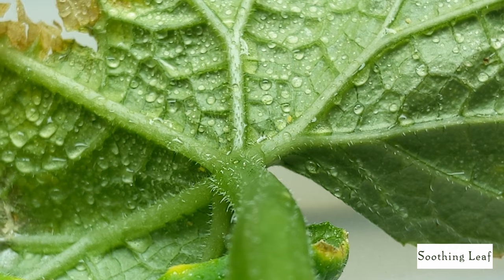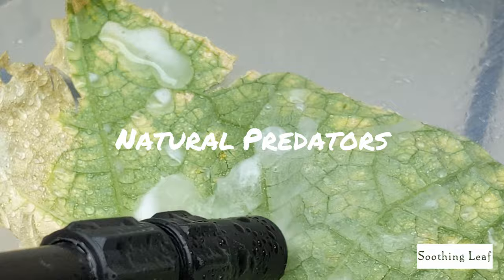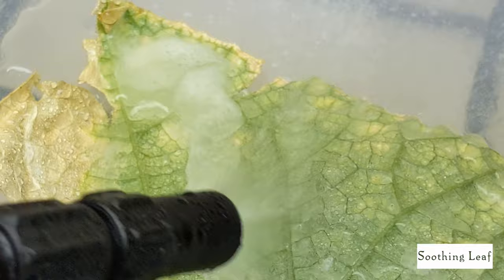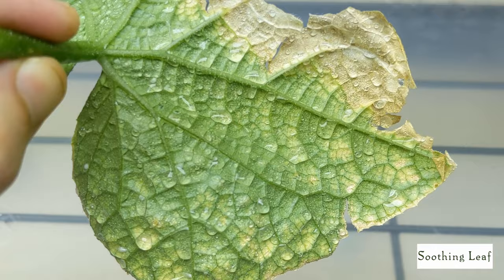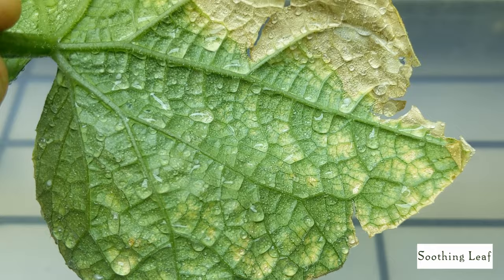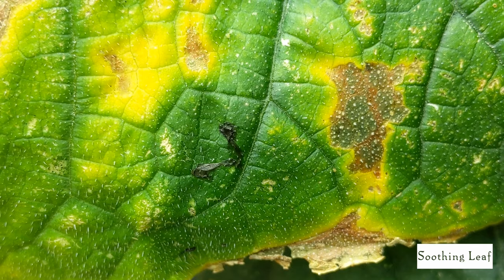Due to their asexual reproduction and telescopic development, these things are extremely difficult to control naturally. Since I'm indoors, I don't have natural predators available and have to wash them off manually. With just about four to five seconds of blasting them with water, the majority are completely gone — this is the best way to remove insects from your garden without causing serious damage to your plants. Chemicals should always be a last resort.